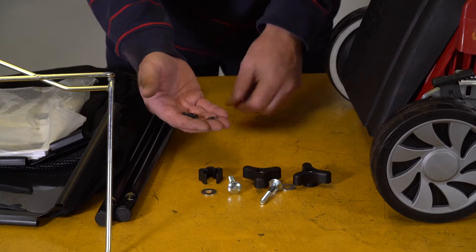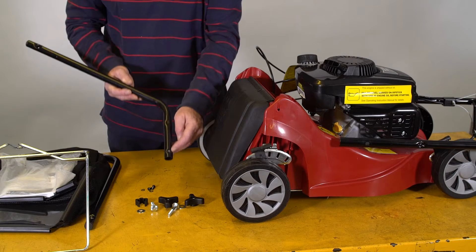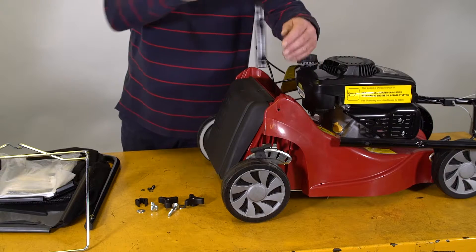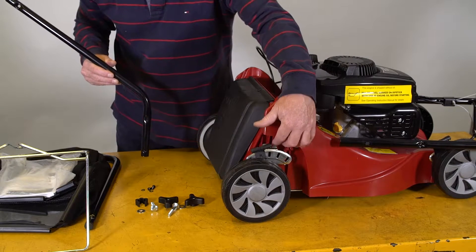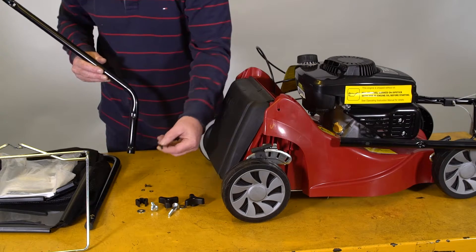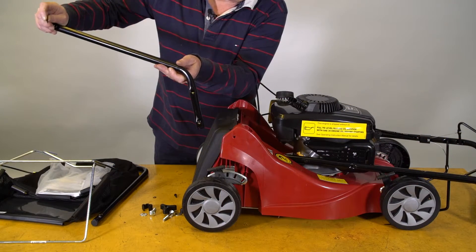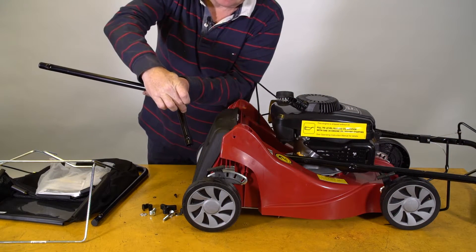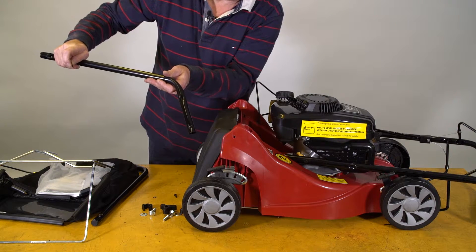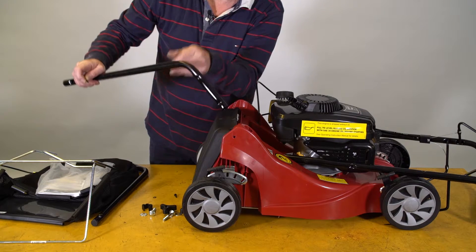The little screws locate in these holes here in the lower handle. We insert the lower handle in here, push it right down, and we'll see a slot down here where we can see where these screws locate through here. One little tip I like to use here is to put some penetrating oil around here to act as a very fine lubrication.